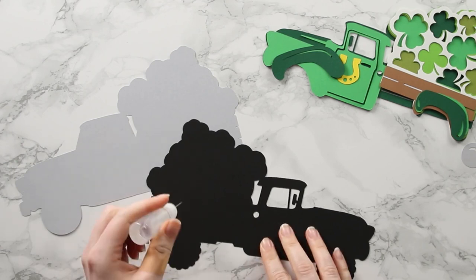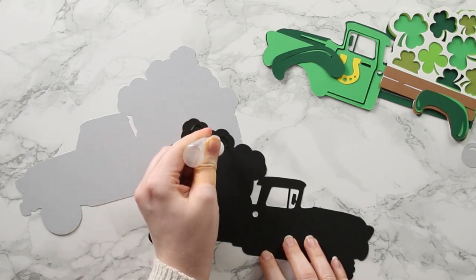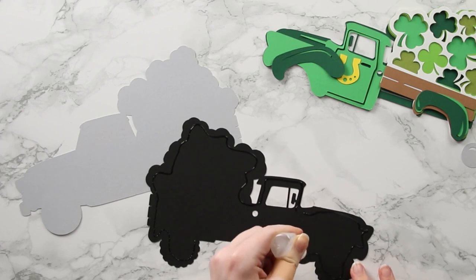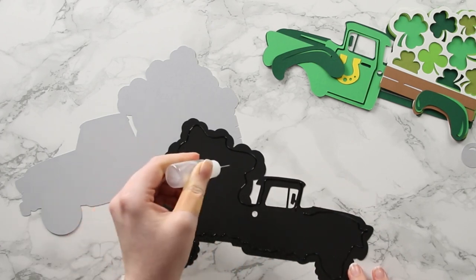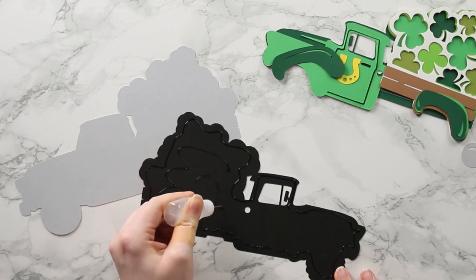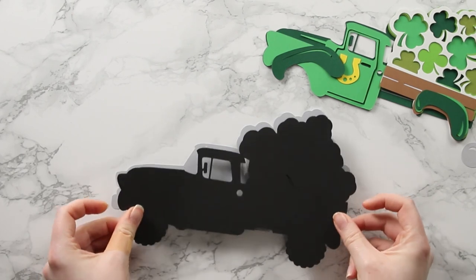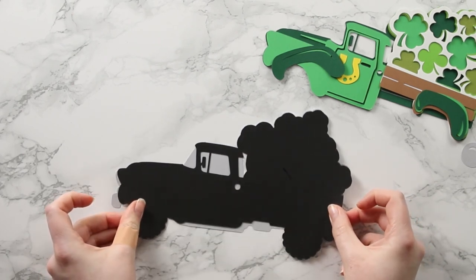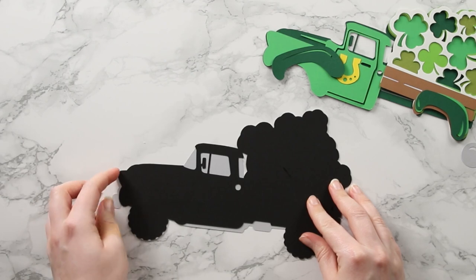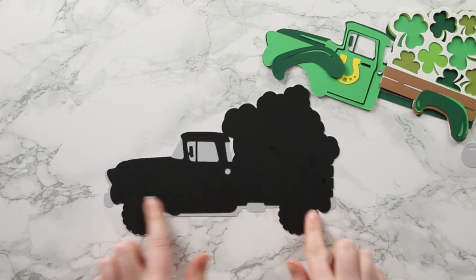Included in the download folder is an assembly guide PDF which goes through all the layers and whether to use glue or foam for each one. I've gone all the way around the edge and put some in the middle for a good stick. I'll put it onto that bottom gray layer and line it up. The nice thing about glue is that if it's not quite in position you can move it about until the glue is dry. First layer done.